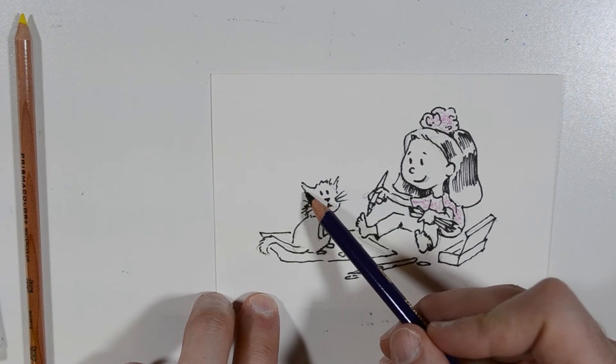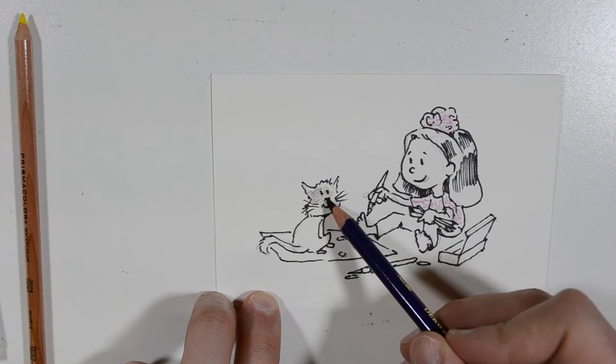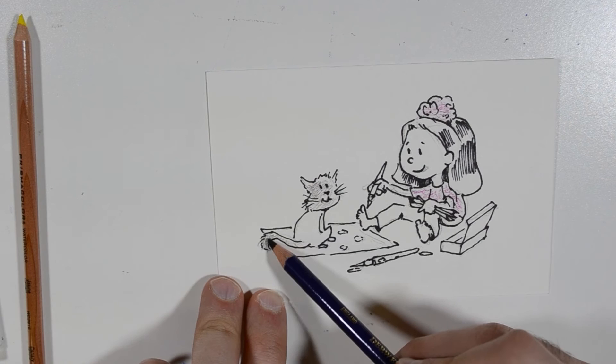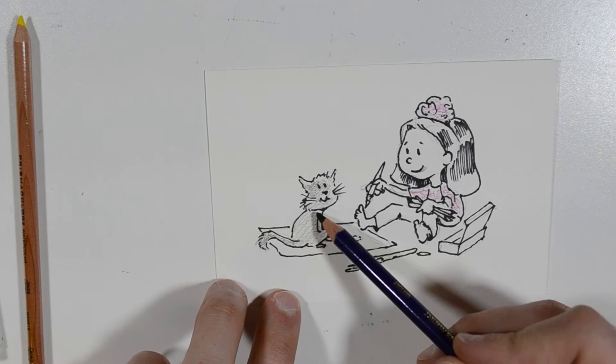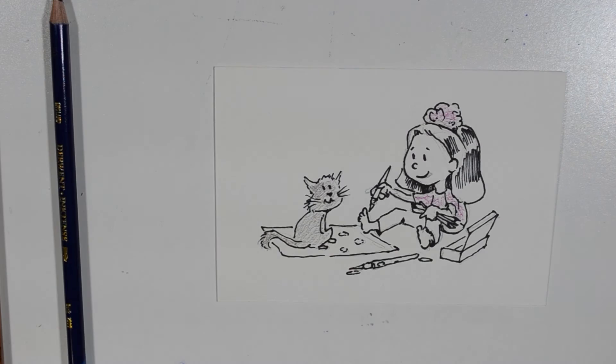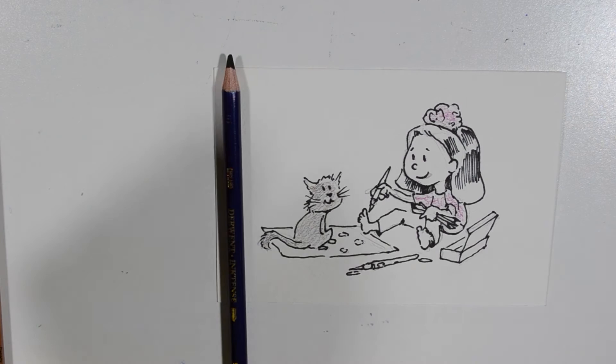I'm probably going to make the cat brown, so I'm going to go in and color him in a little bit. We'll give him a brown tail — so he's all a brown cat. But I'm going to add some yellow to him too to give him a little bit of orange. I'm going to leave a little bit of white on the edges of the colored pencil.